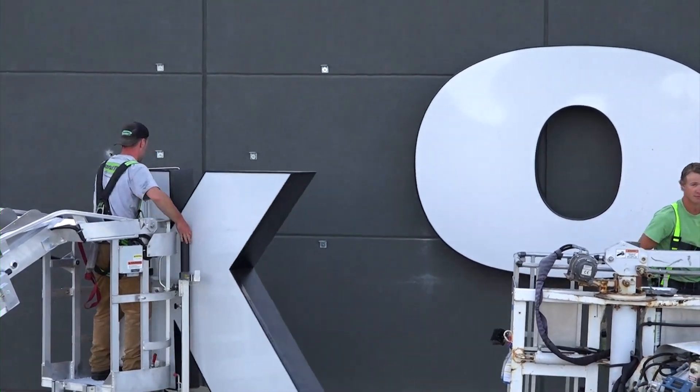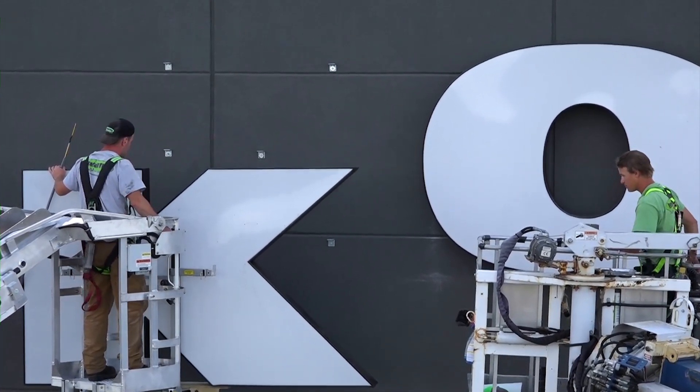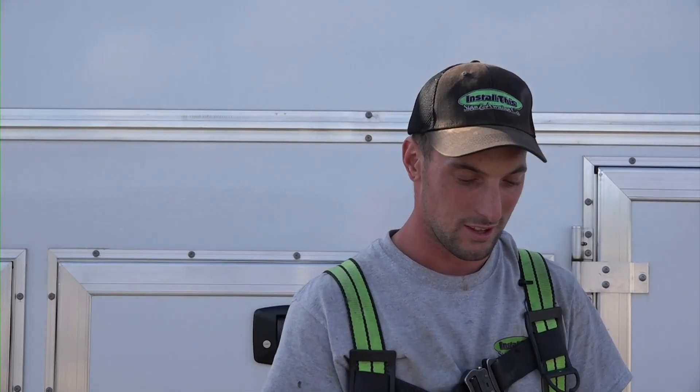The whole bucket might not swivel, but with the arms that swivel, that's the same difference to me. You can get in position — it doesn't matter what angle you're at — and you're able to swing the sign. Even with a channel letter on the stand, I was able to swing that into the wall and then mount my letter.